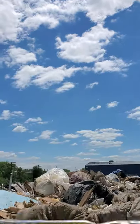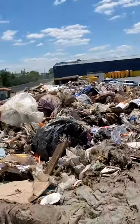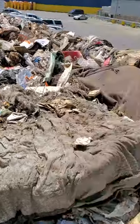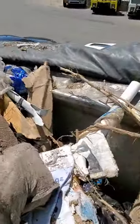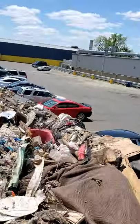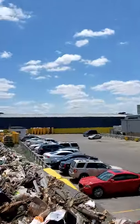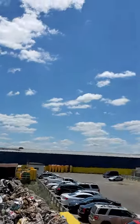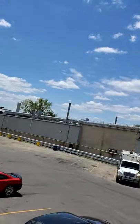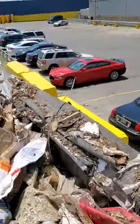In case y'all ain't never seen the top inside a trailer going to the landfill — this is what your trash looks like. Look at all this: mattresses, drawers, furniture, wood, brick, sticks. This is what I do. I get up here and tarp the trailer — I gotta pull all this stuff over and make sure nothing is in the way.